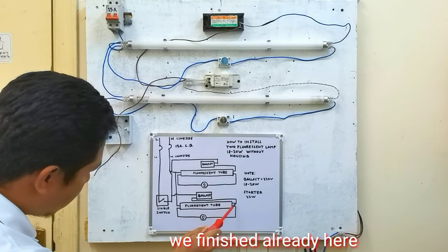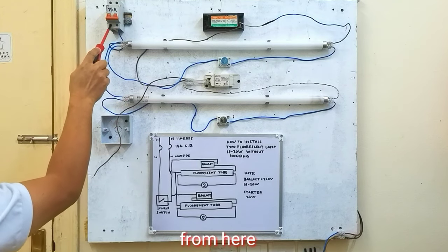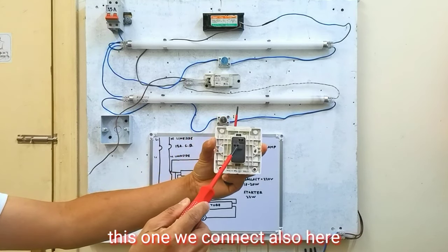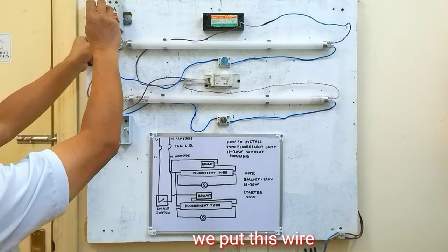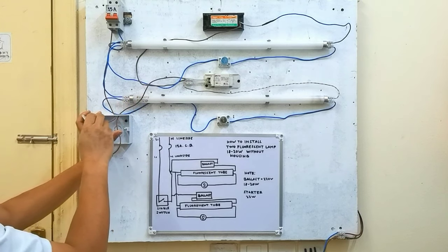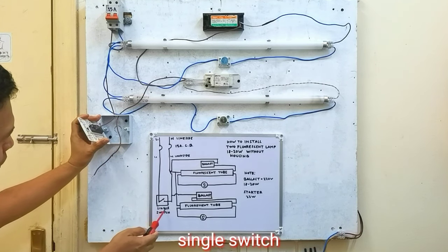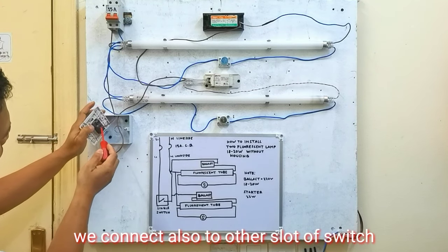Galing dito papunta ngayon dito, ikabit natin. Tapos maglagay naman tayo dito ng jumper papunta ngayon dito sa switch natin, ikoupol natin itong dalawa. Papunta ngayon ito sa switch natin guys. Tapos ang isa naman dito sa balas guys, ilagay naman natin dito sa kabilang dulo din ng fluorescent tube natin. Galing dito, papunta ngayon dito. Dito natin siya ikabit. Itong isa namang wire, ikabit natin bali magkabit tayo ng wire dito papunta ngayon sa box natin.